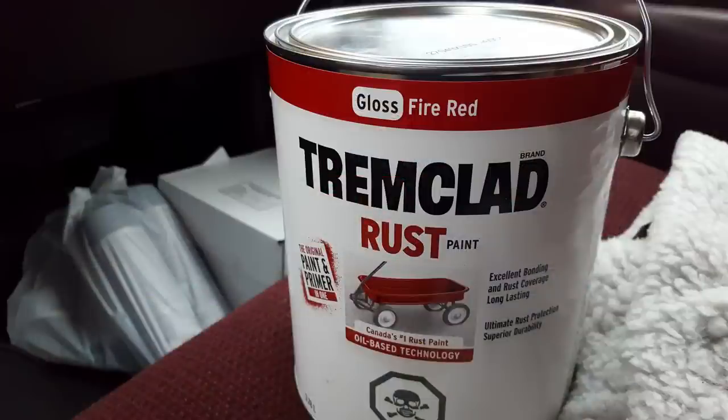I was going to paint this truck on a budget, of course. When it comes to a budget, you've got to use budget paint. This is old Tremclad rust paint — old gloss fire red. I mixed this one-to-one with good automotive thinners and added a drop of acrylic hardener I had kicking around from my shop days, just to give it a chance to harden up. Because this Tremclad doesn't dry very fast, and that's one of the reasons why I mix it one-to-one — it helps with the drying process.